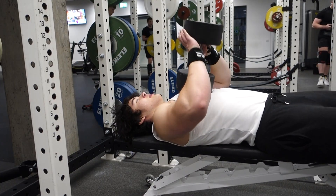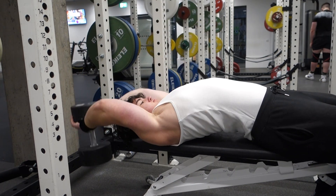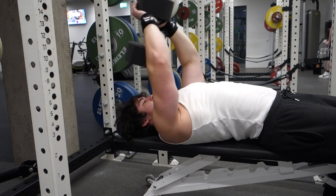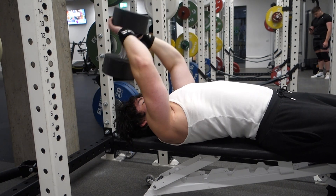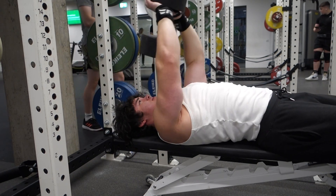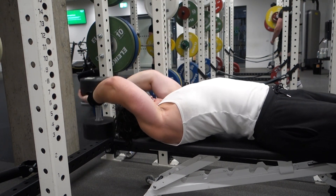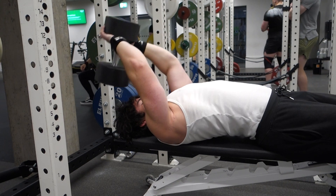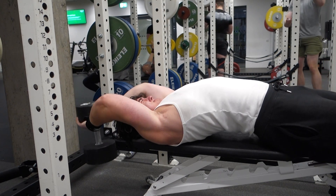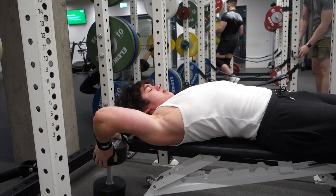I've only added supersets in recently, but I'm going to have to make a video on them soon because they've saved so much time. The idea that you'll be too tired for your next exercise because you're supersetting is complete rubbish. I don't know why I used to think that, but it's completely not the case. I feel fine doing back-to-back exercises — maybe a 10 to 20 second rest between the two exercises, then a normal rest period. It just makes your workouts so much more efficient for getting a lot of volume done.